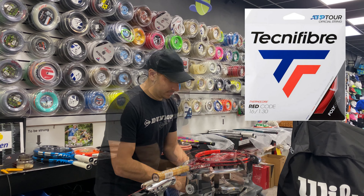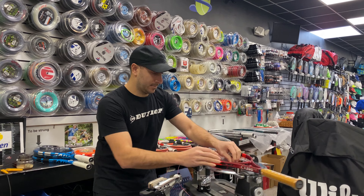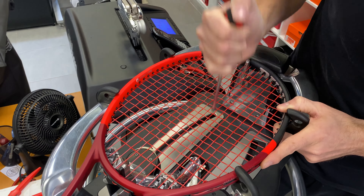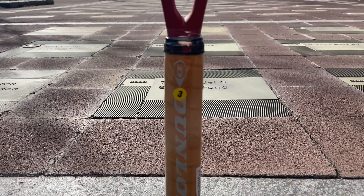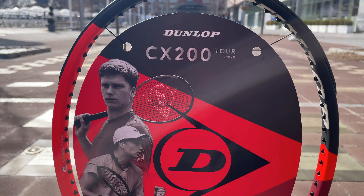Welcome to our headquarters here in Huntington, New York for Solo Sports. We're excited to bring you this review of the Dunlop CX 200 Tour 18x20. There's a lot going on there, but we're going to put it on the stringing machine, set it up, get it on court — full review coming at you.